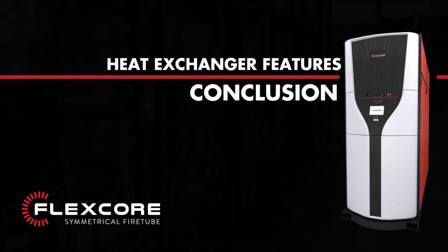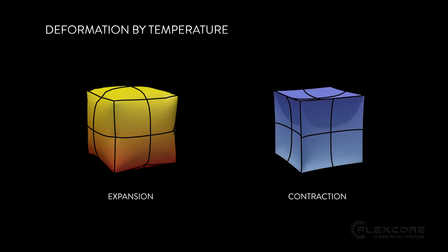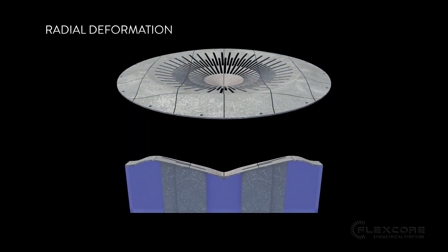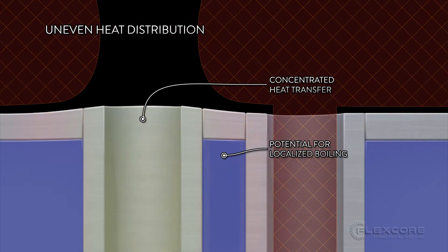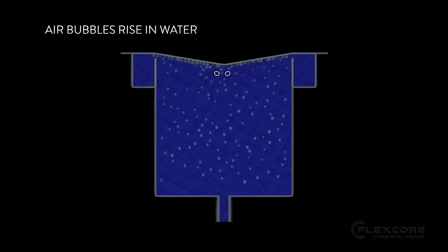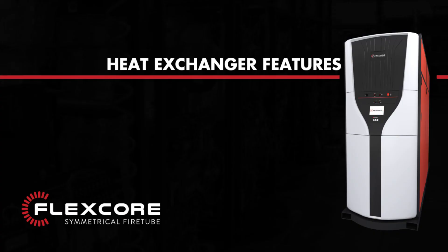When considering your next boiler, remember your crown sheet is going to expand and contract — it's a simple fact of heating up and cooling down. The FlexCore's heat exchanger controls that deformation with its convex crown sheet design and even flue gas distribution. The FlexCore's heat exchanger also prevents inconsistent deformation with two methods: the convex crown sheet design forces bubbles up and out, and the high velocity zone keeps the bubbles and impurities moving.